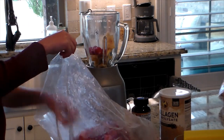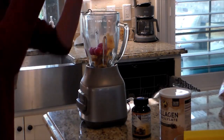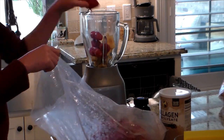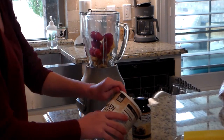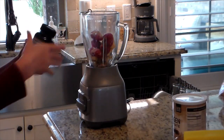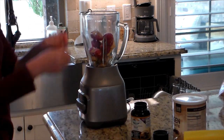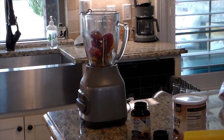Whenever I do smoothies, it's usually whatever I have in the freezer — a mixture of fruits, some we picked and froze ourselves and some I bought. I add a chocolate-flavored collagen powder for added protein and nutrients, and I also open some capsules of freeze-dried beef liver. Beef liver is very good for you and has a lot of nutrients we should all have, and this is how I get it into the kids without them even tasting it. Then I fill it up with milk and blend it up.